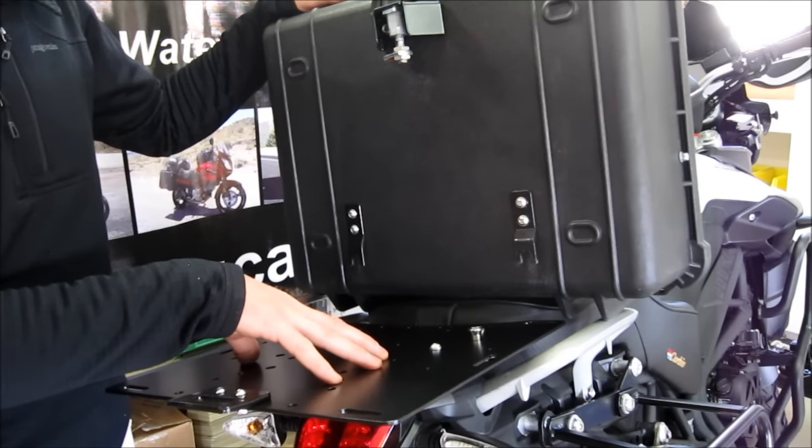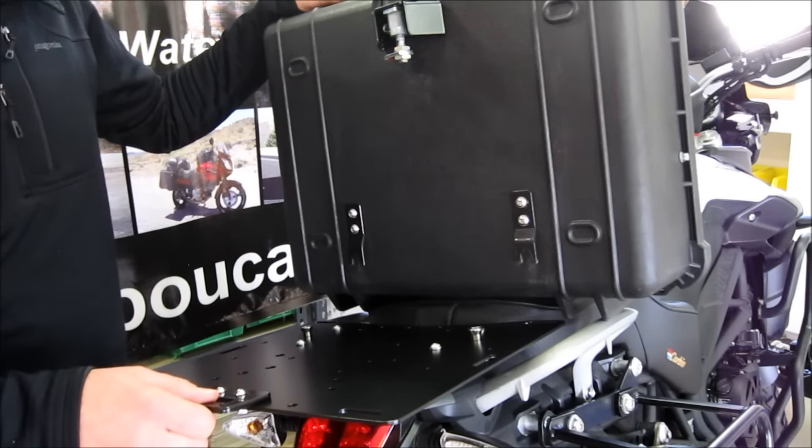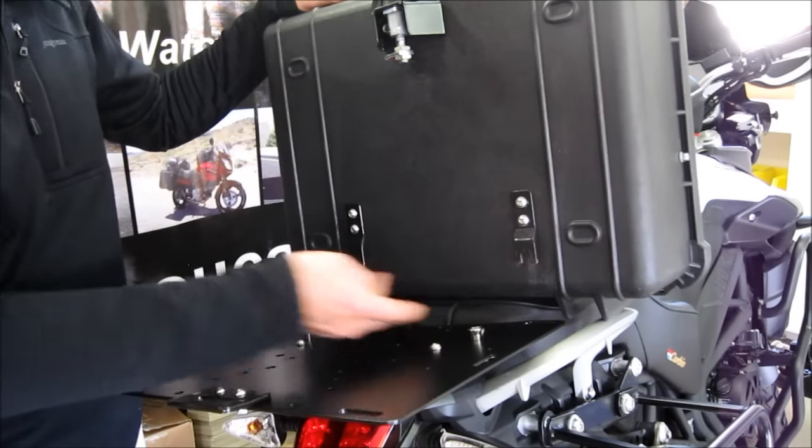You have the cargo plate that bolts to the bike, a couple of stainless steel flange bushings, and our latch plate back here. On the back of the case, you have our latch bracket with our latch and a couple of steel forks that grab onto these bushings.